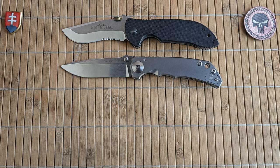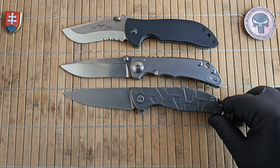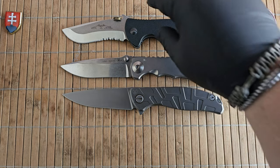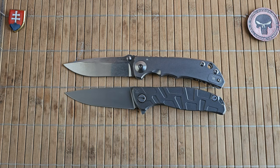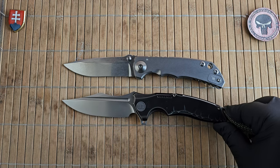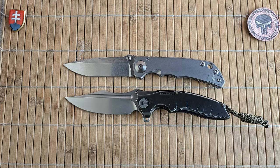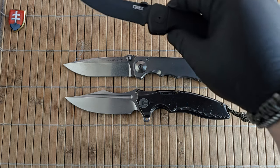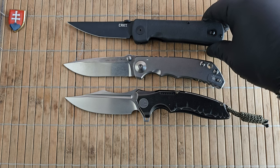Now continuing with the Shirogorov 95 flipper, also known as the turtle configuration. From China we have the Civivi Chimera, one of the more expensive offerings from Civivi. And a Halsey design — this is the Hisatsu folder from CRKT.